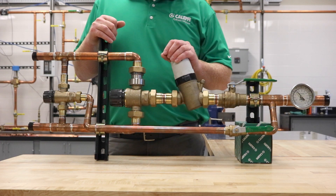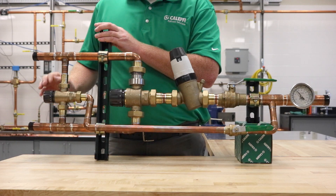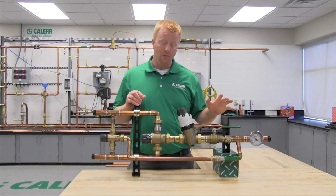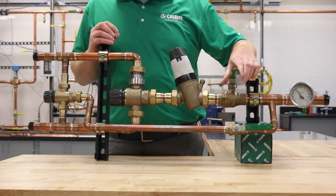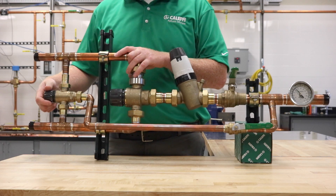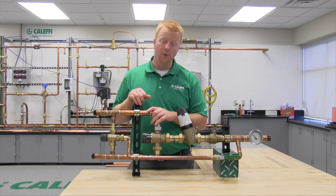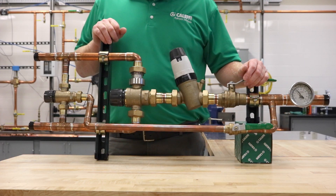Now that the pressure reducing valve is set, go back and set the mixed outlet temperature on the small thermostatic mixing valve. Dial back the fixtures to get roughly 2 to 4 gallons per minute again, then isolate off the pressure reducing valve and the large thermostatic mixing valve. Use the knob to adjust the small thermostatic mixing valve to 120°F. Then open up the isolation valves and you're all set.